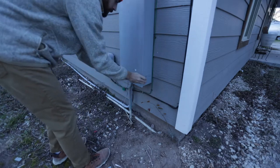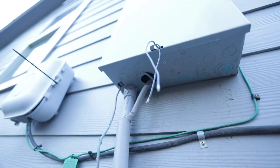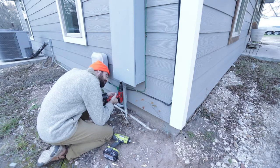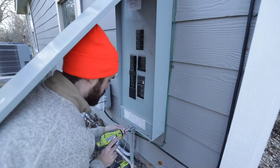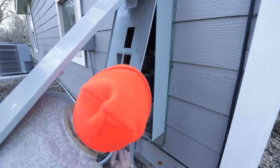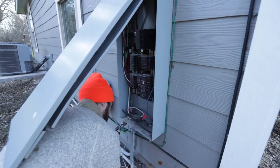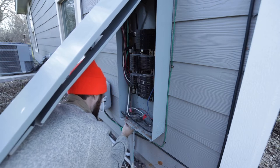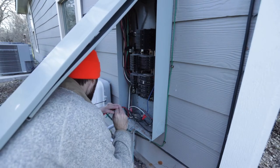Here's my electrical box. The first thing to do is knock a hole out. I thought this would be as hard as the other one, but the panel actually had little pre-scored knockouts, so it was much easier. Then you thread the wire through the hole and get the connector piece with the threading on it so you can tighten it up.